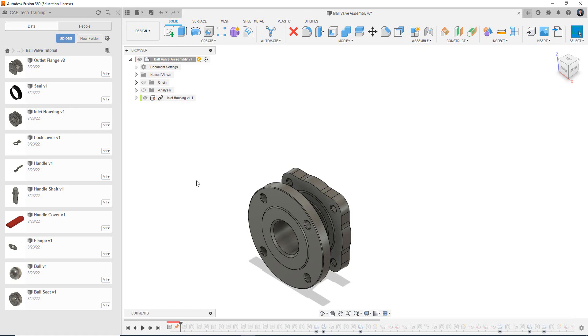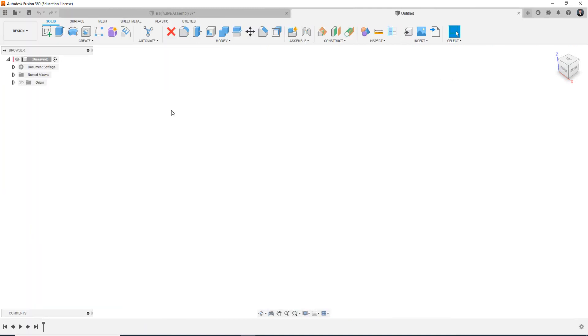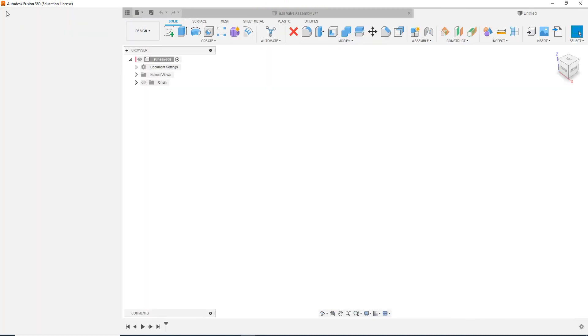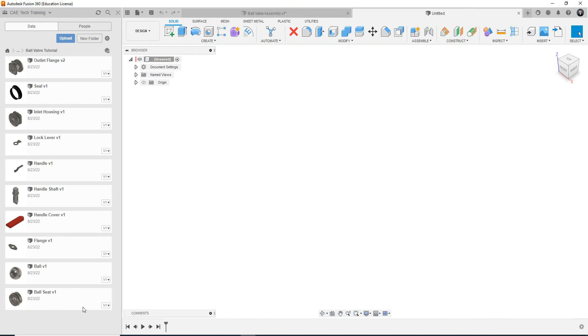So to do that, we want to come up to this top right cross where it says new design, and when I left click to confirm you're starting a new design. When bringing components in to build an assembly, we want to come over to the data panel which is open on the left side of my screen. If your data panel is hidden, you may have to come to the top left and click show data panel. This is the file that we've downloaded from the Moodle in the last video, and we want to start bringing these files into our assembly design.